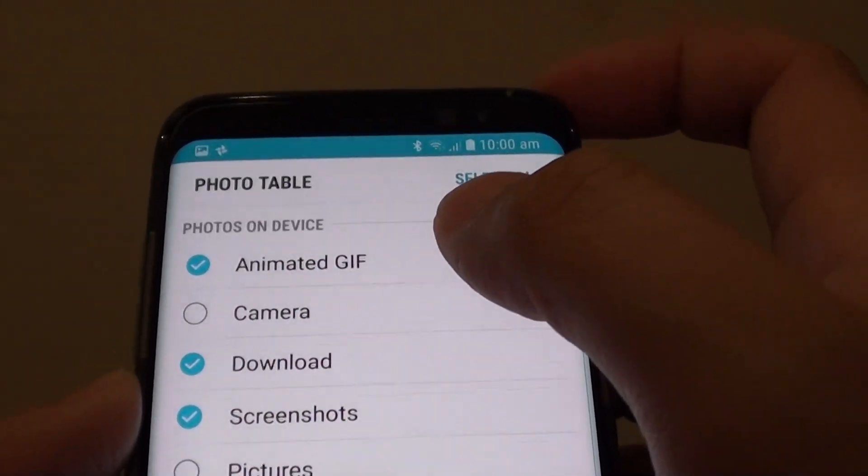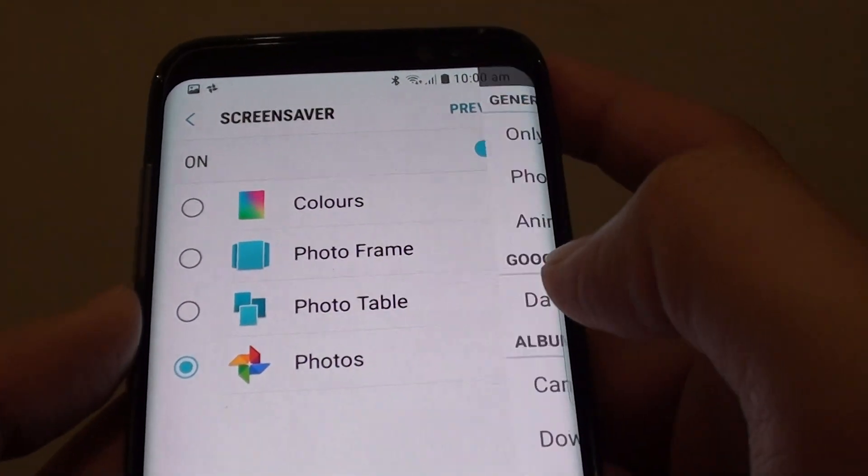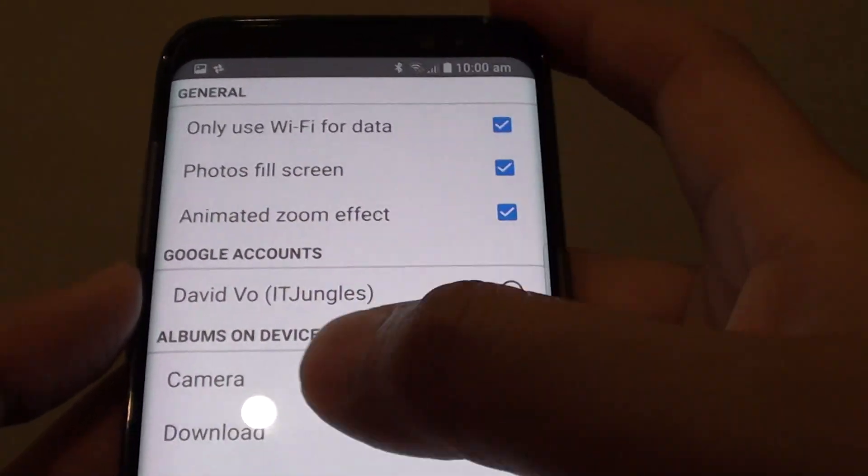In Photo Tables, you can go in and choose what you want to display. You can also choose Photos and then specify where the photo source is coming from.